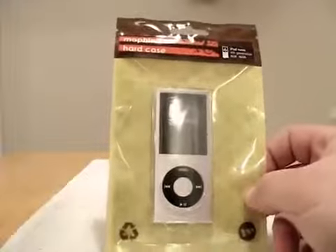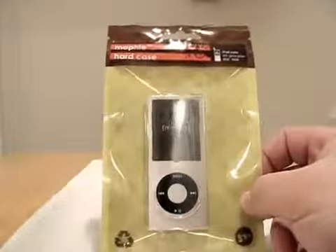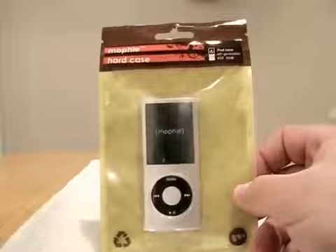So I wanted to show you today another Mophie product. It's the hard case for the iPod Nano, the new 4th gen.